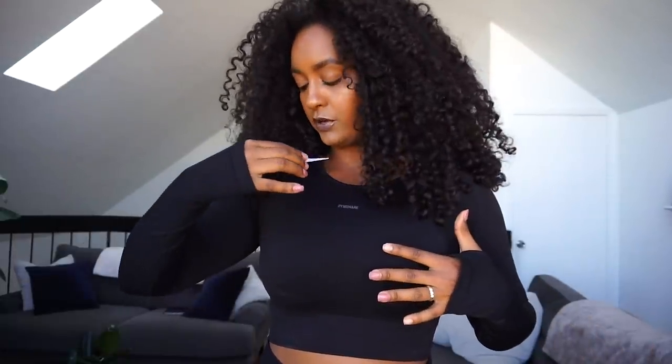It's a long-sleeve top called the Flex Crop Top. I got it in black charcoal in a size large. It shows the Gymshark logo right here. It's really comfortable — it has these little thumb holes, which I like sometimes. I think the size is perfect for me and it has a lot of support, which is nice.